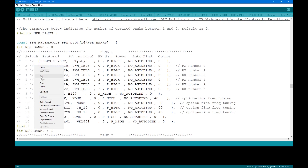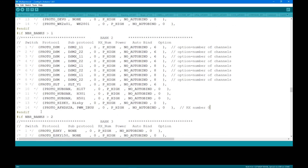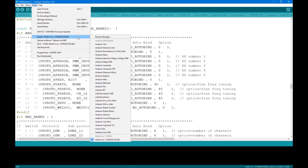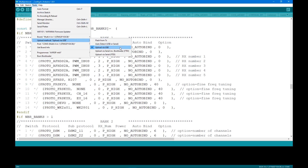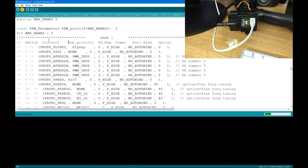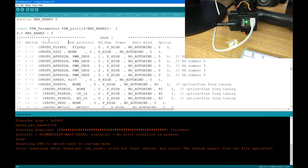So I can choose what I frequently use more easily. Once finished, choose the board, the upload method, and the port the module is connected to, then verify and upload the modified firmware. That's it for now.